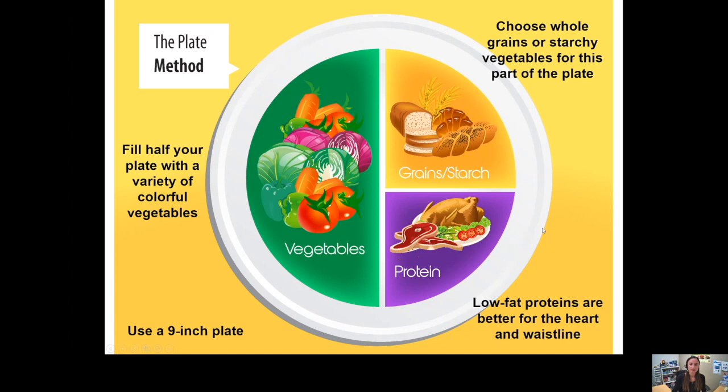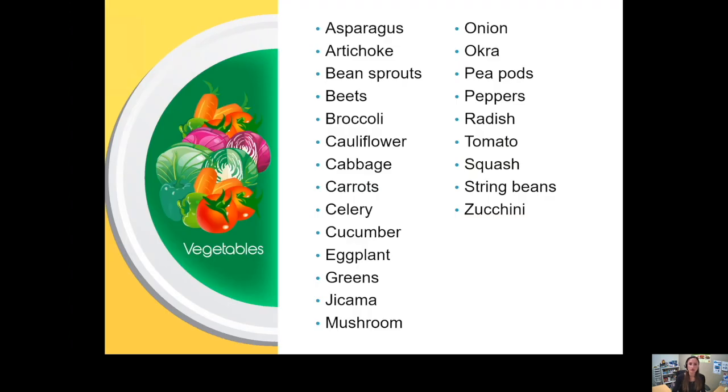What exactly do these parts of the plate look like? For the vegetable part, there is a pretty wide variety of things to choose from. They include everything from carrots, mushrooms, onions, and tomatoes to foods you may not have as often, like asparagus, artichoke, and okra. Definitely try some new ones to make this part of the plate more interesting — our body loves variety.